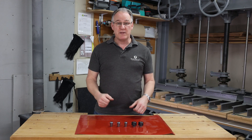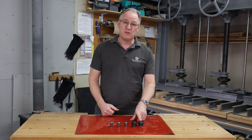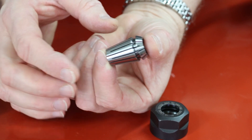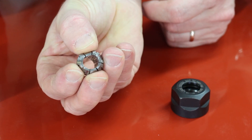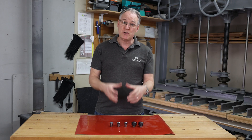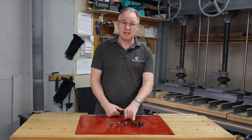Our AUK router comes with a standard half-inch and quarter-inch ER20 collet. The advantage of those collets is you can go from a half-inch but also clamp it down to connect onto a 12mm cutter. And with a quarter-inch, that will clamp down to go onto a 6mm cutter.